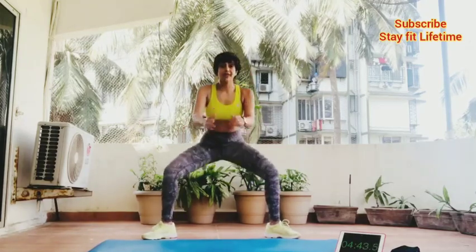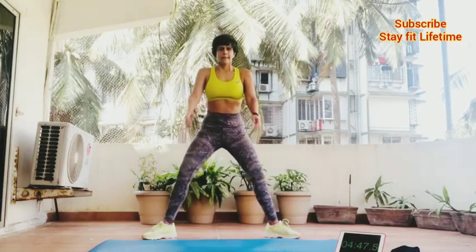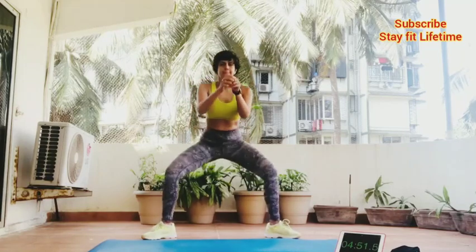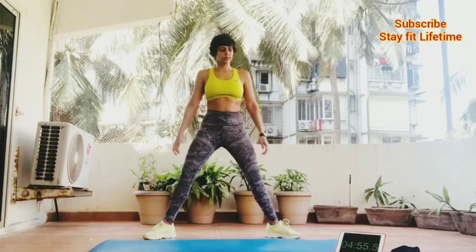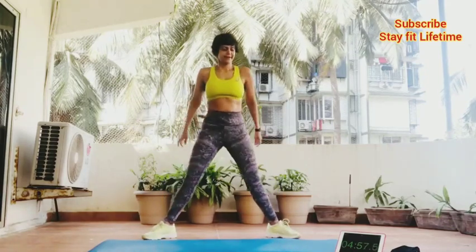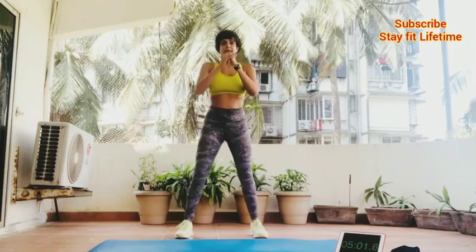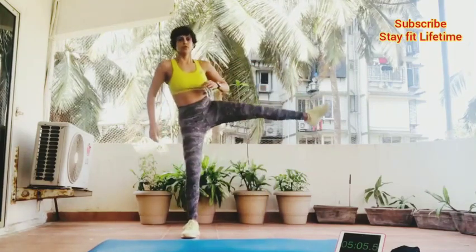Six minutes in. After this we'll have another kind of squat — squat and kick.